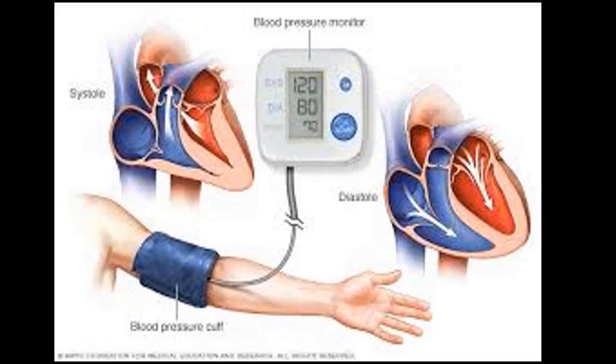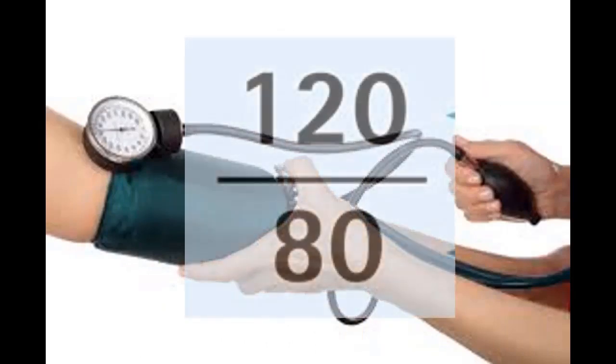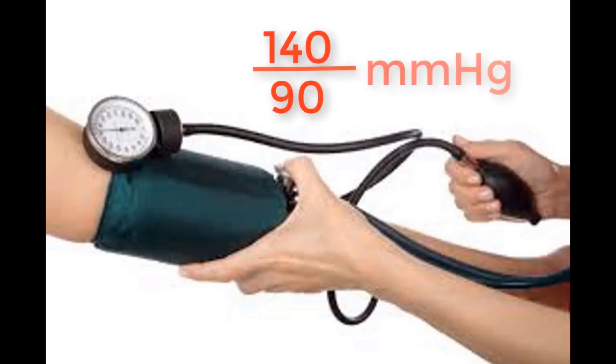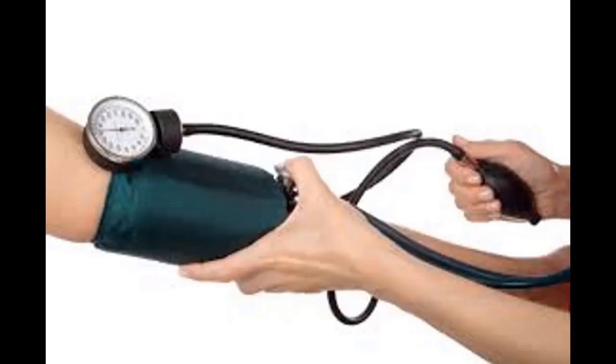Blood pressure is the force exerted on the sides of blood vessels as blood is pumped around the body. It is usually described with numbers in the form of 90 over 60, 120 over 80, or 140 over 90 millimeter mercury. Take for example 120 over 80 millimeter mercury — the upper digit is called the systolic blood pressure.